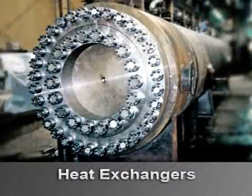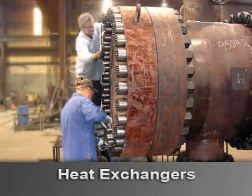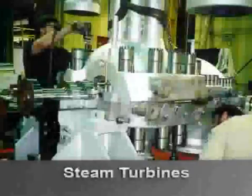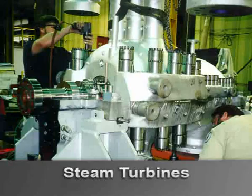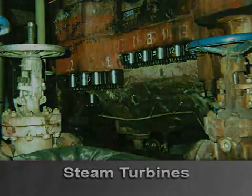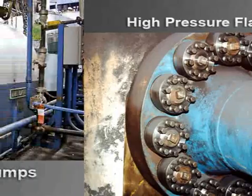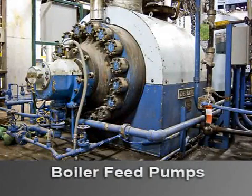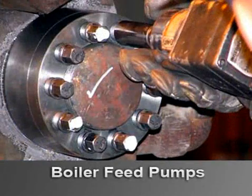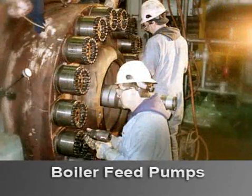On heat exchangers, SuperBolt tensioners are used both on end plates and intermediate flanges. The Turban series is designed to fit in the tight bolting patterns common to turbine casings and valves. SuperBolt tensioners are used to provide a leak-free seal on a wide variety of high pressure flanges. For boiler feed pumps, installation times can be cut dramatically — a complete installation on 18 five-inch nuts was done in one hour and 45 minutes with two men.